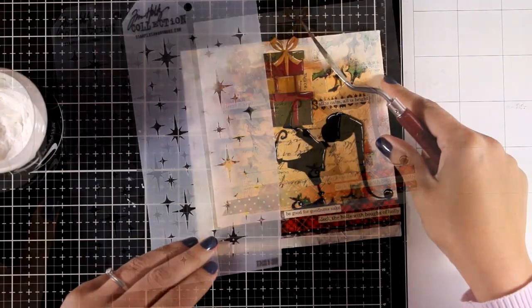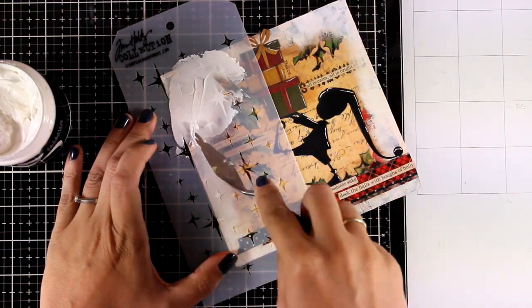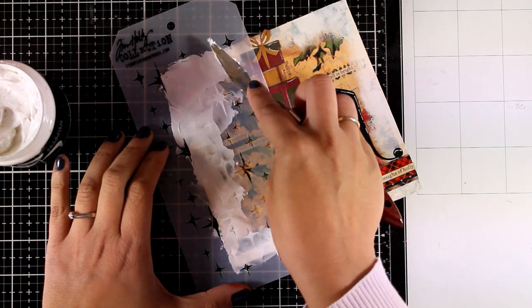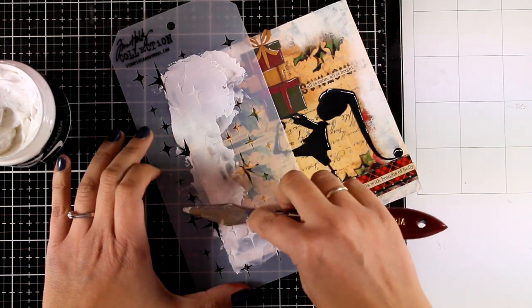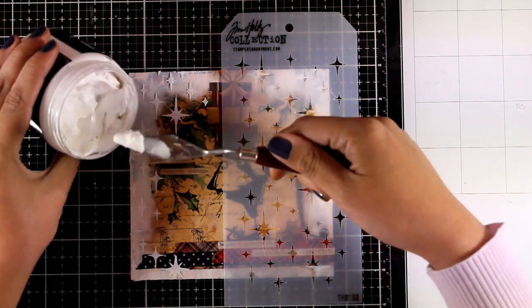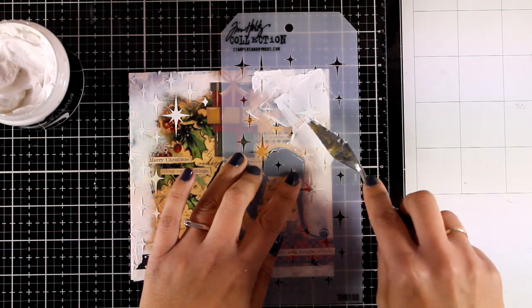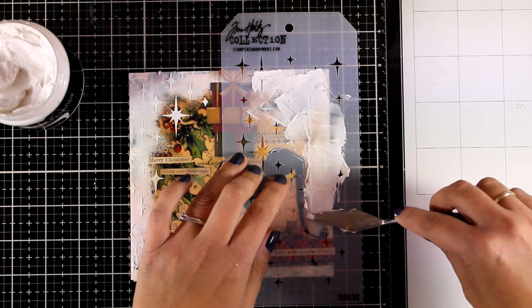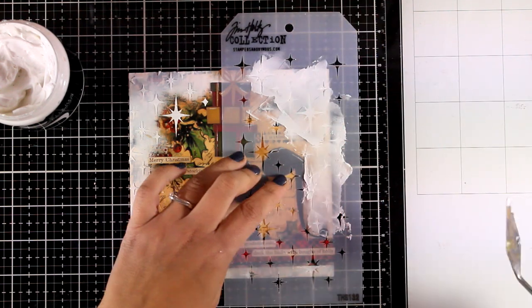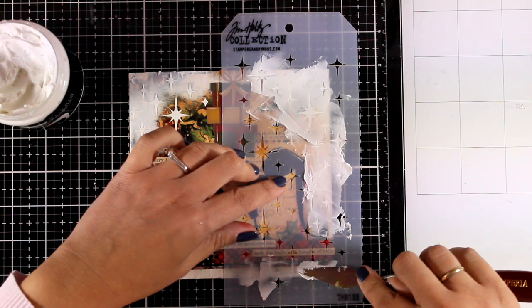Now I'm going to do a finishing touch which I think really brings everything together. This is one of the new stencils by Tim Holtz - I'm placing the stencil on one side of my page and applying some paste with my spatula. I picked up a small spatula so I can easily control how much I add. I'm not going to completely cover up the whole space - I just want those stars around the perimeter. I'm cleaning my stencil before going to the other side to repeat the same process. Since the stencil is semi-transparent I can easily see where my elf is and make sure I don't cover him up with stars.